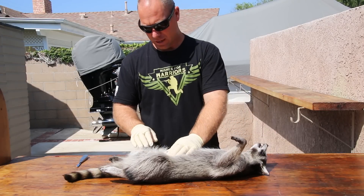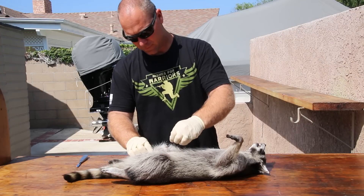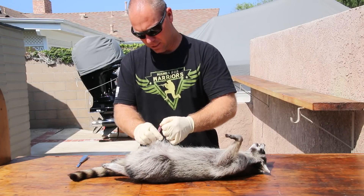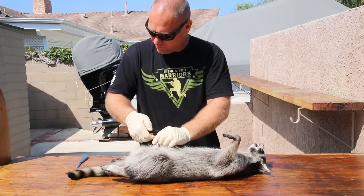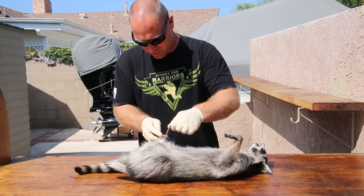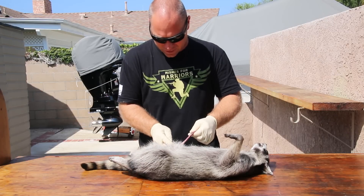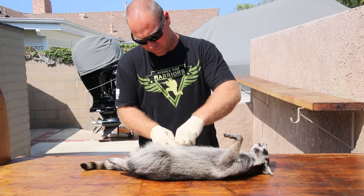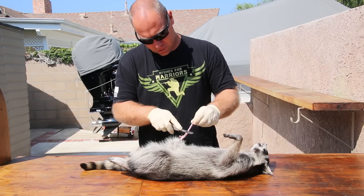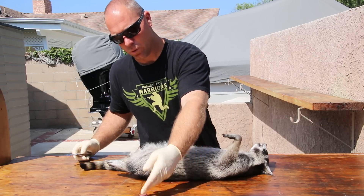If you do get a boar, I always say grab around there and see if you can feel that bone — the baculum. This one has got a stud. This is essentially his penis bone, and they have a bone in there. A lot of guys in the south save these. Most of our male predators have a baculum — an actual bone. We'll clean that up as well.